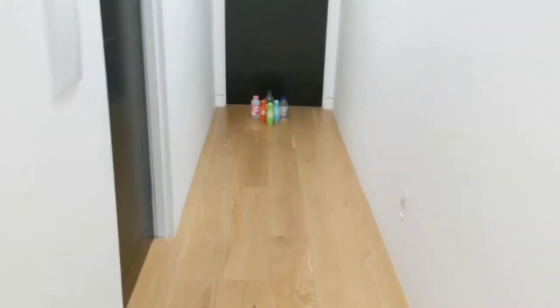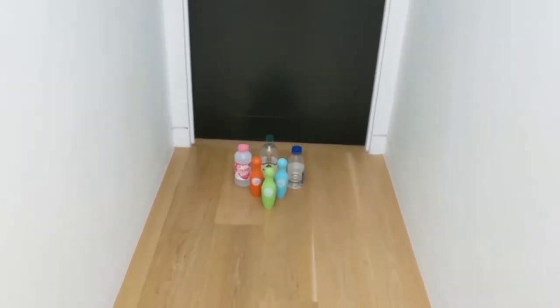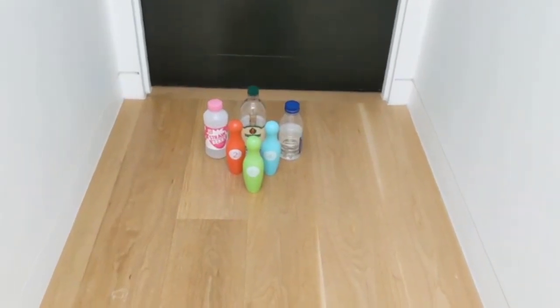If you knock all 10 pins down in one shot, you get 10 points. If it takes two shots to knock all the pins down, the number of pins you knock down is your score.